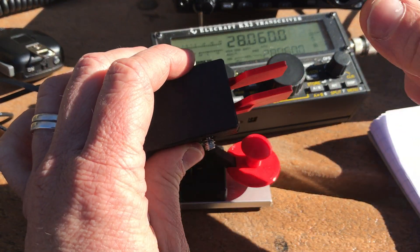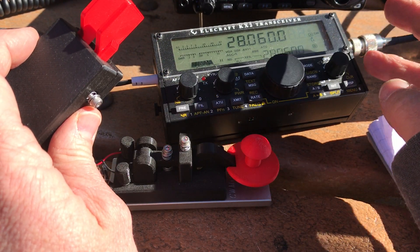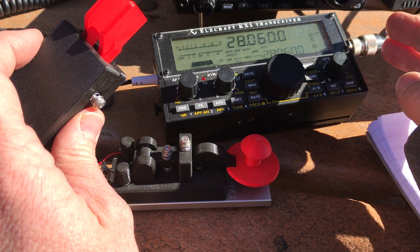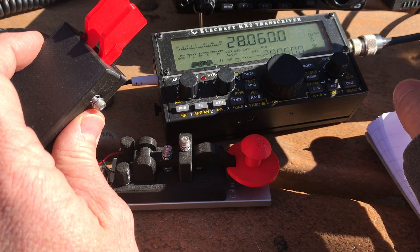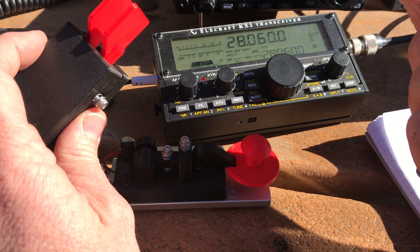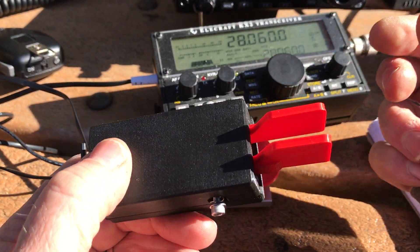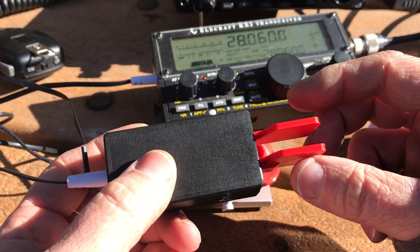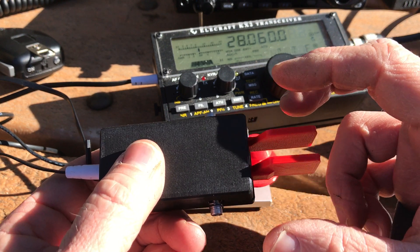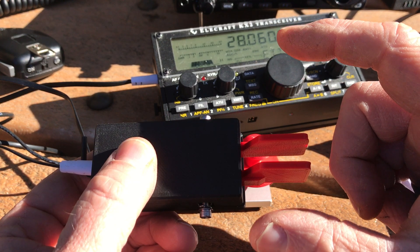The paddle is set up — and by the way, I've got my Elecraft KX2 here. I do not have a dummy load with me today, but I have the power turned down to zero, so there's no power coming out of this radio, and you'll be able to hear the side tone when I touch the key. I've got this set up for iambic keying. When you have a paddle, it has a left paddle and a right paddle — one side has dashes, one side has dits.